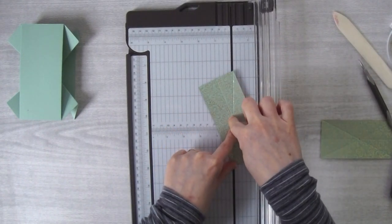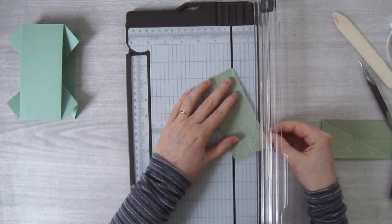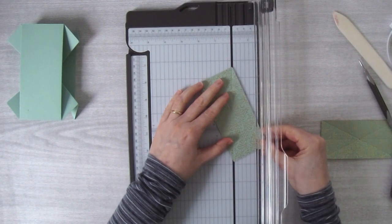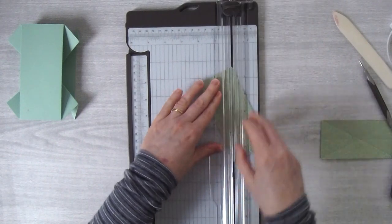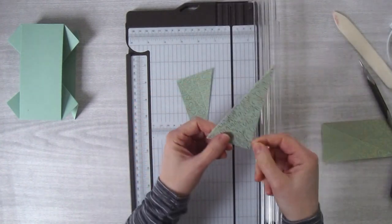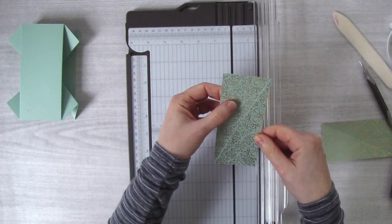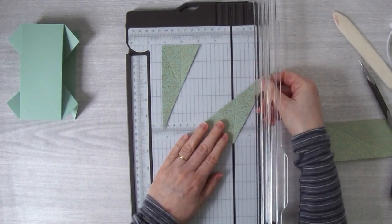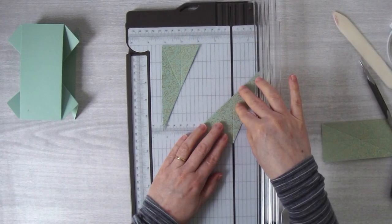The reason I score first is so I have guidelines for cutting. I could easily cut from diagonal to diagonal, but I'd have trouble finding the center point. So I score first and then cut — I know exactly where I have to cut. I cut along all those score lines. First I'm going to line this up on the diagonal and this time cut from corner to corner.